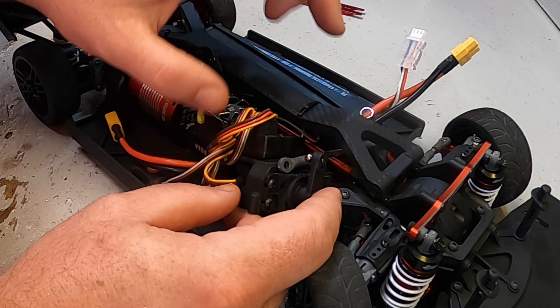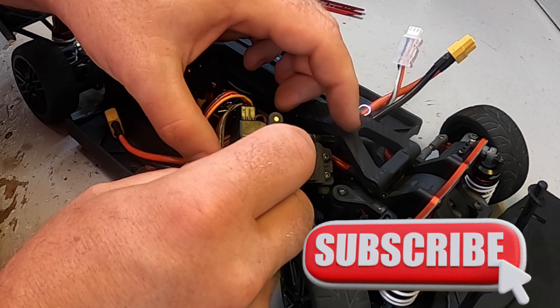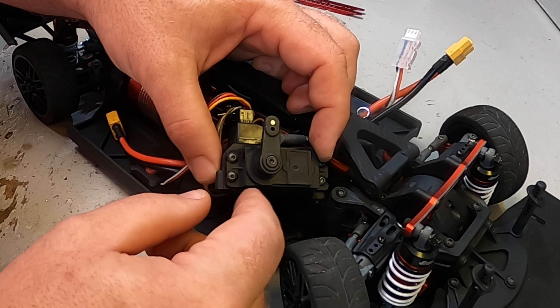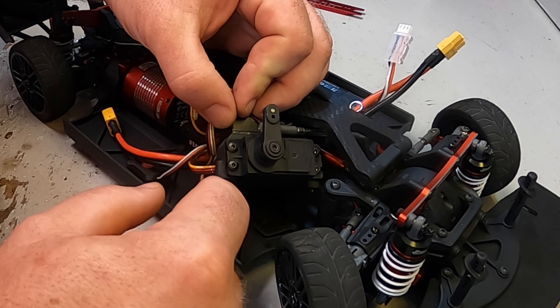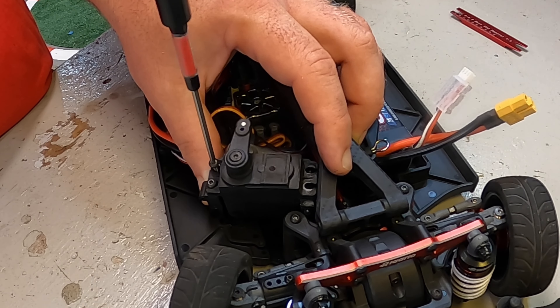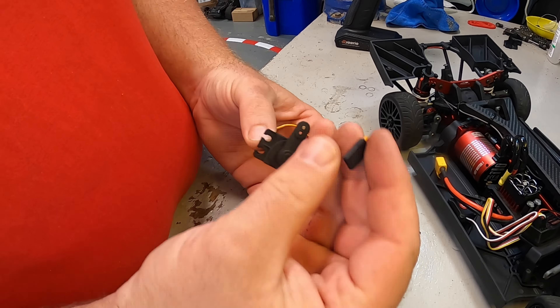With all that done we can now get the servo at least partially out of here. I'm trying not to pull on it too much. You can see the receiver up here has the antenna mounted in, so I'm trying to be very gentle with it. We now need to get four screws off, which will let the servo out of this mounting bracket.